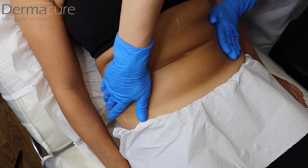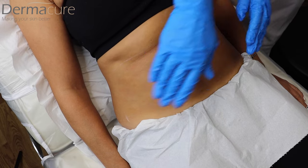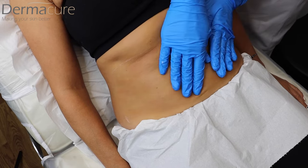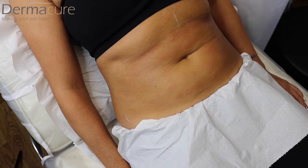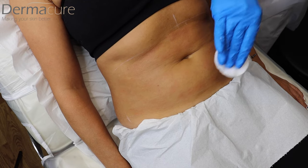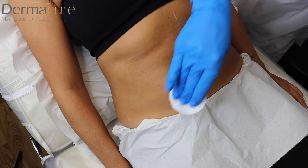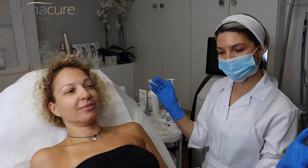Just spreading it around. We're just doing a massage to spread this around a bit. And I'll just do a very quick wipe — just a little bit here. Perfect.